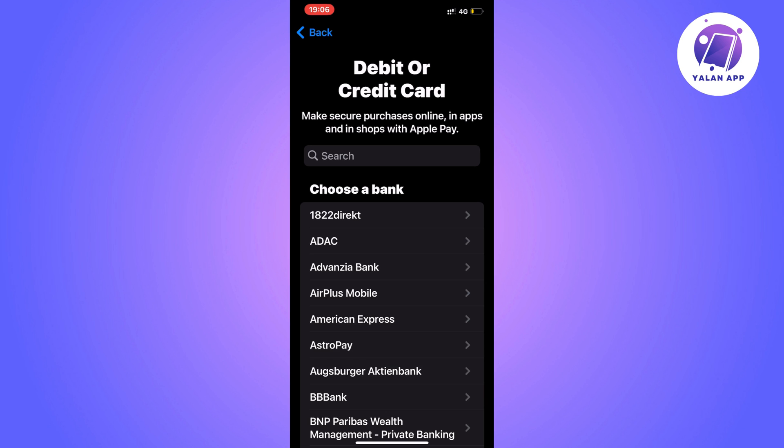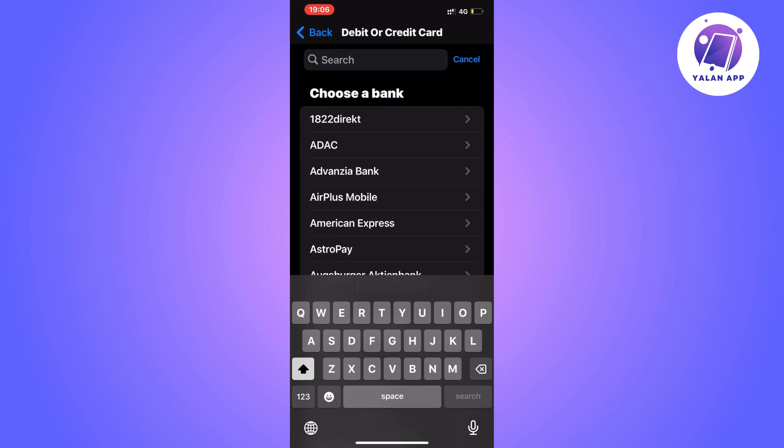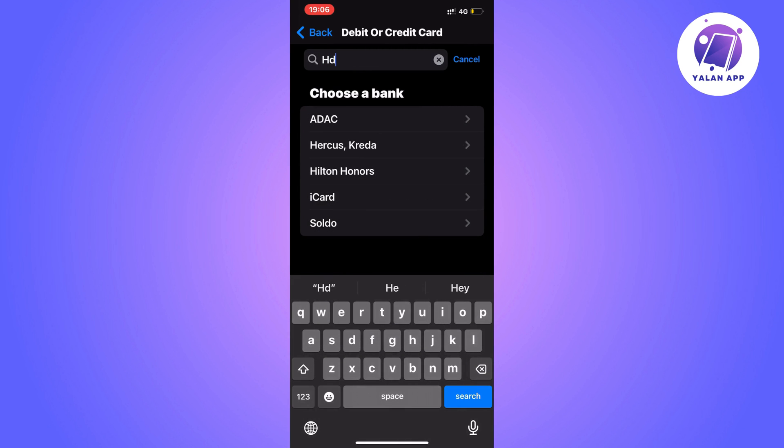If you do get to the selection page, search for HDFC. Unfortunately, I don't get that option because I'm not in the correct region to access this feature. But if you are in the correct region, you should be able to see the HDFC option and select it.